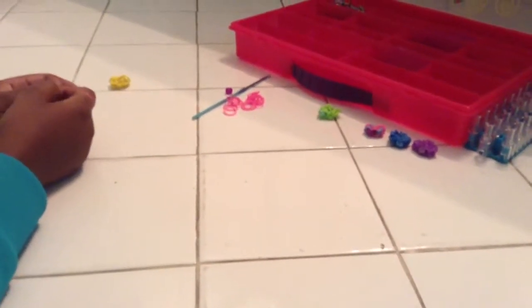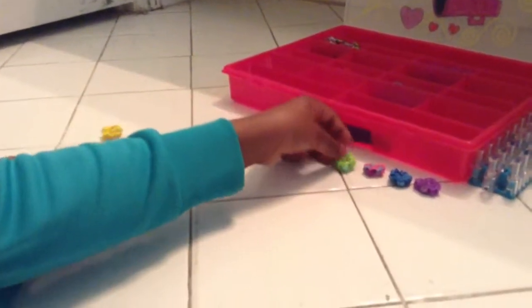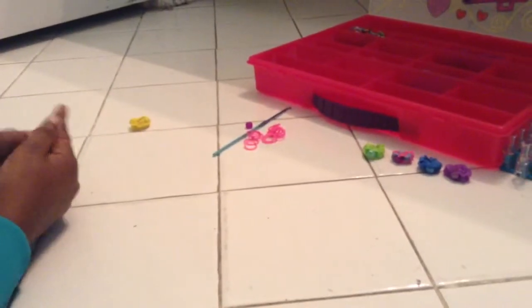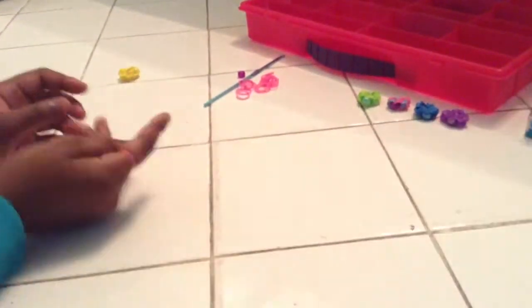Hi everyone, this is Kaylee and I'm going to show you how to make this ring. This is my own ring design that I've created. You need 16 rubber bands, one bead, you'll also need your hook, your loom, and also 16 more rubber bands.